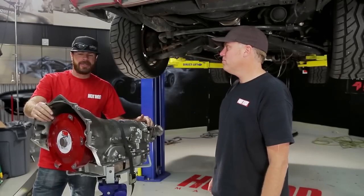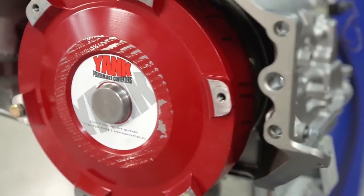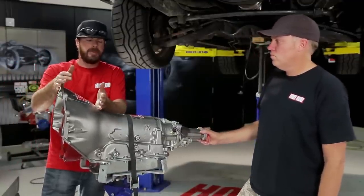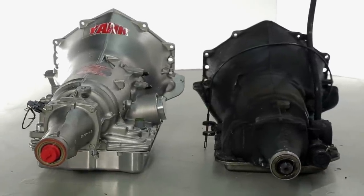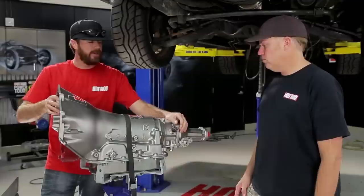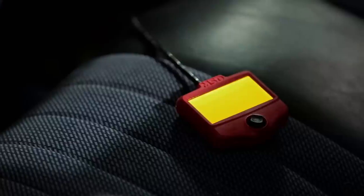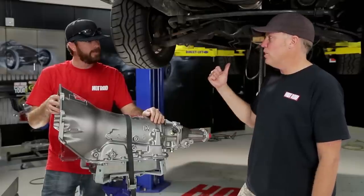Here are a couple more interesting things about this transmission. Gear Star built it with a custom converter from Yank Converters that Dave Meyer actually spec'd himself. It should stall at 2,600 RPM — perfect for this car that'll spend most of its life on the highway and occasionally see the autocross and drag strip. You can tell it's an early model case because it doesn't have a removable bell housing, and it's got a four-bolt output flange — the late model ones have six-bolt output flanges. It's been modified to drive a mechanical speedo and also has a VSS sensor to drive an electronic one. What this is going to give us is overdrive — a 0.7-to-1 fourth gear — and a lockup converter that we'll be able to control exactly when we want it to lock. It should actually feel like it has 400 horsepower now because every gear is lower. And then when we put the 3.73s in the back, we'll be A-OK.